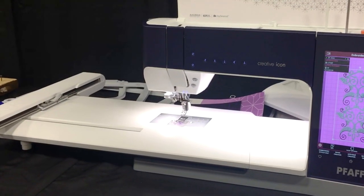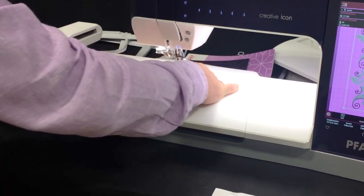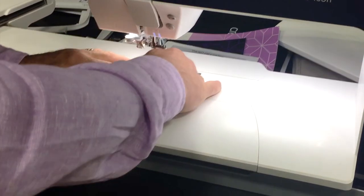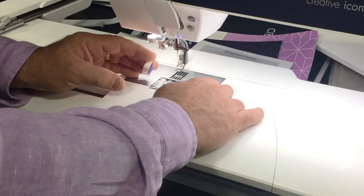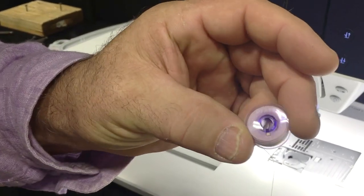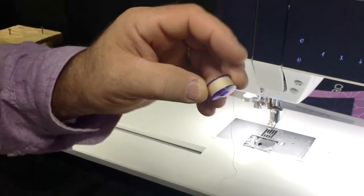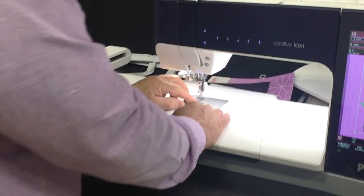When the bobbin runs out it's just no fun anymore, but this bobbin won't run out as often. It's a new, larger bobbin - that's the good news. It's 30% larger, holds more thread, so that means more sewing before you run out.